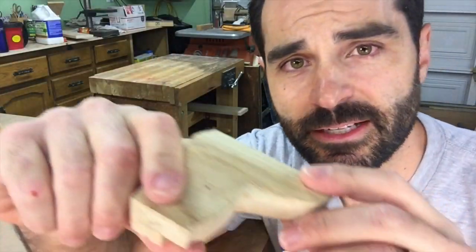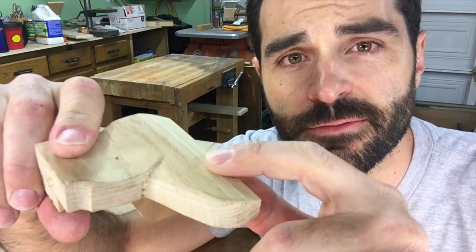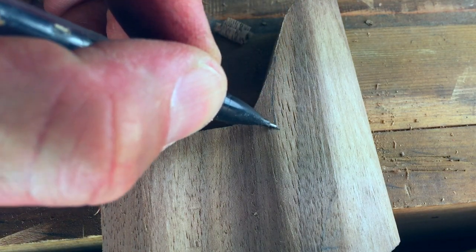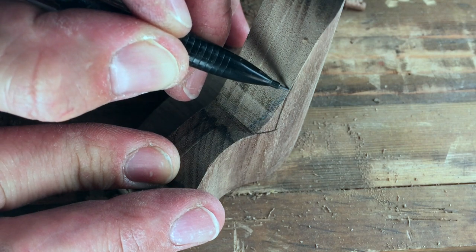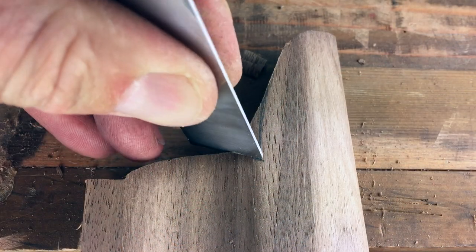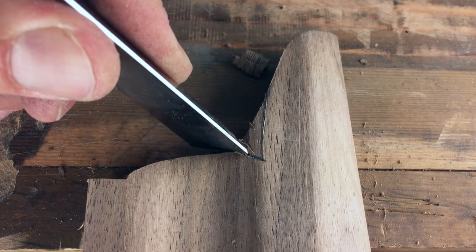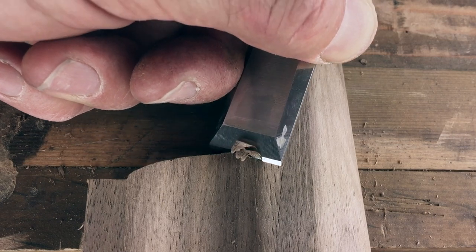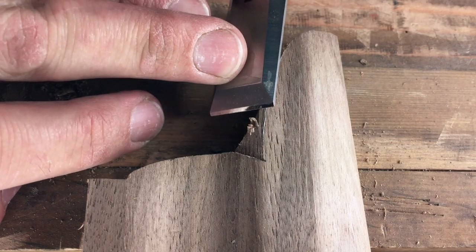The very last detail to mention before we go to final sanding is how to make this relief carving in the foot. First, with the work secure in a vise, I draw the boundary lines for the carving. Then I use a sharp chisel and slowly approach my lines, being sure to sever the end grain as I pare to prevent breaking the detail. Take your time and enjoy the process.